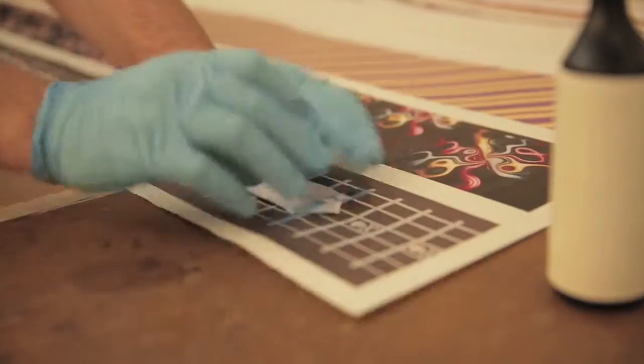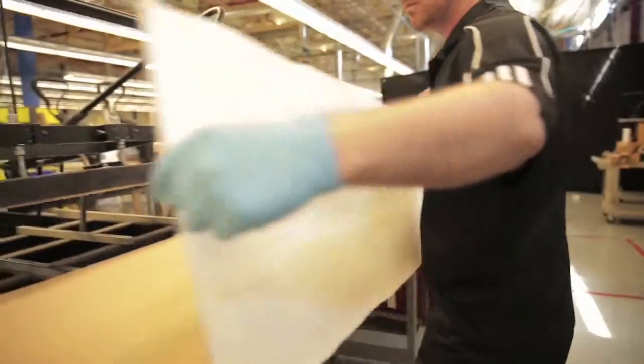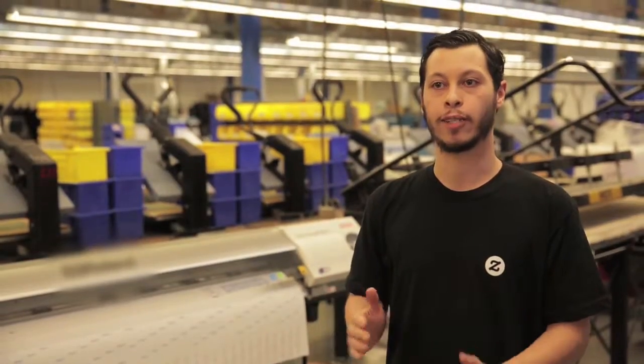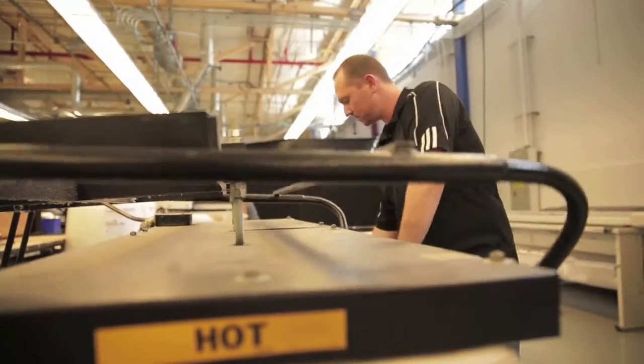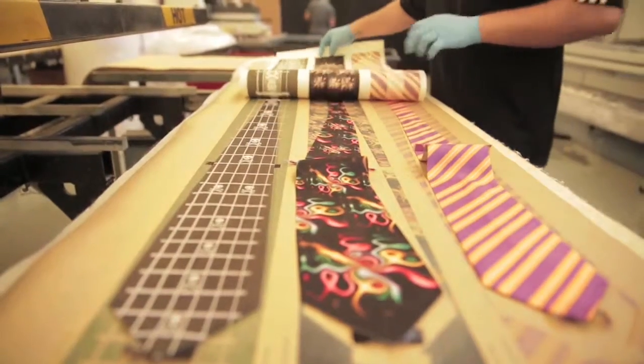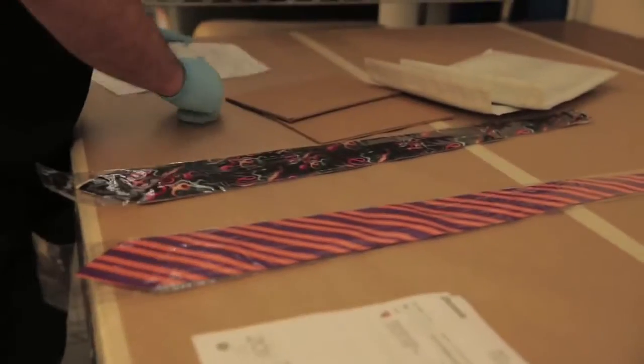Once it gets printed out, we cut them off and put them into the press. We lint roll it, move around the tie to make sure that it's perfectly in line with the image, then press it down. That takes two minutes for the sublimation to actually happen. After that, we check it to make sure that it's fine, bag it up for you, and send it out.